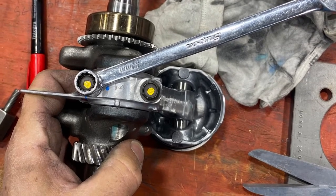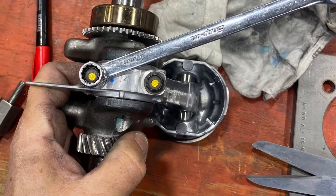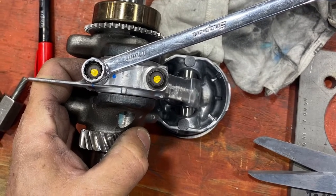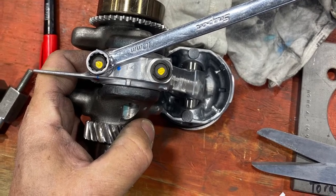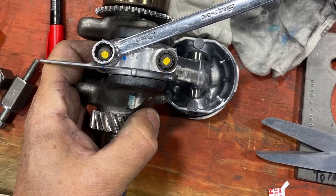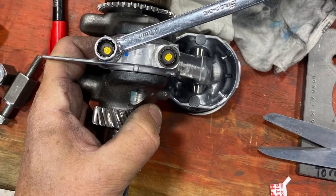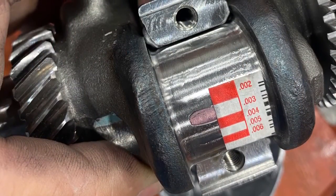Once we take the cap off, the plastigauge will be left on there. You can see on the package of the plastigauge and line it up to the dimension — how flat the plastic gets squished down will be your dimension. As you can see, it comes with a little chart and we're at about three thousandths right now.